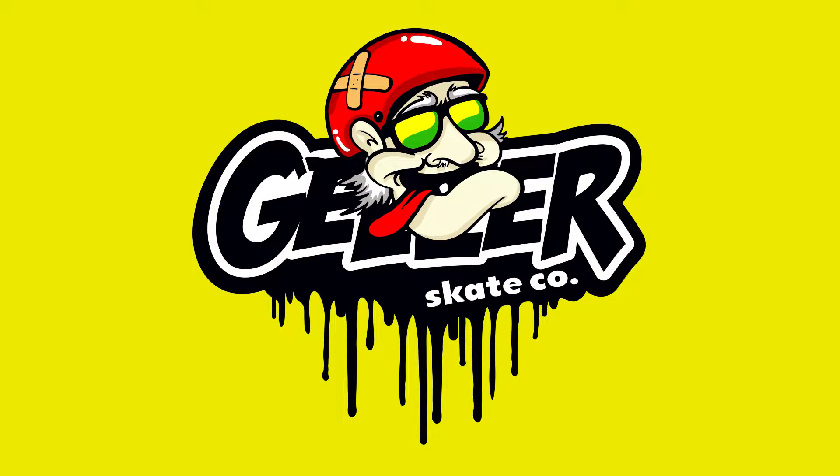Get off my lawn! Alright skaters and haters, let's check out how to ollie.